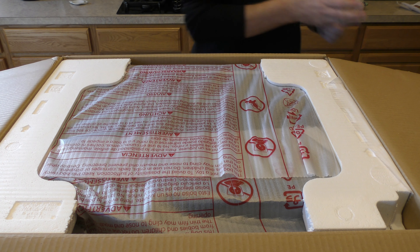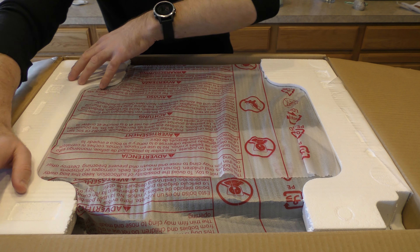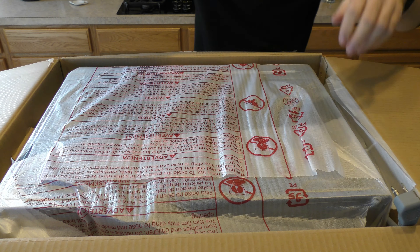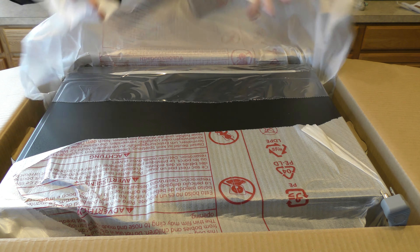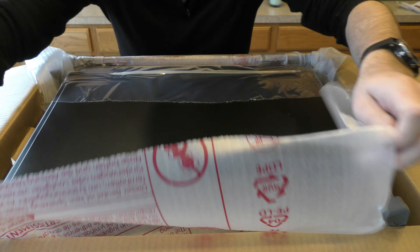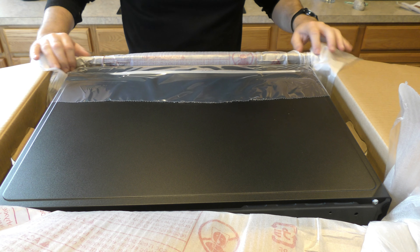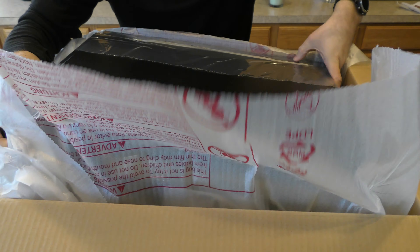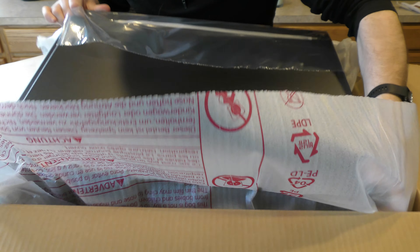It's wrapped up nice and has a plastic sheathing — just a cellophane wrap to protect it. Some pieces are popping out, the cord popped up over here. Let's just unwrap this a little bit. I'm still not sure how I'm going to get this out. I'm trying to be gentle — they don't have any handholds or anything on the sides.